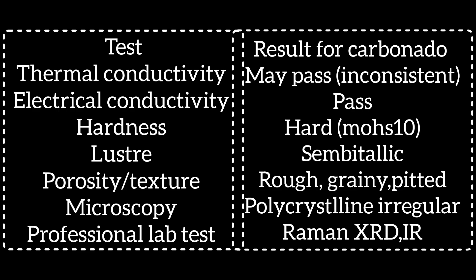Summary table for carbonado test results: Thermal conductivity — may pass, inconsistent. Electrical conductivity — pass. Hardness — hard, Mohs 10. Luster — submetallic. Porosity/texture — rough, grainy, pitted. Microscopy — polycrystalline, irregular. Professional lab tests — Raman, XRD, infrared.